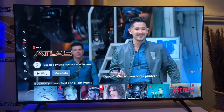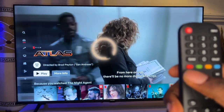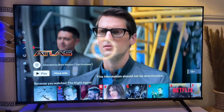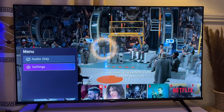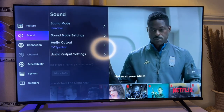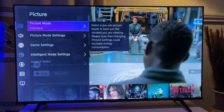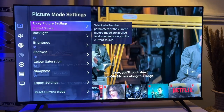This is the Menu icon on my remote, so you just have to click on this button. Once you click on it, it opens a short menu that allows you to still go to your Settings, then go to Picture and Picture Mode Settings.